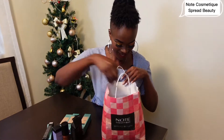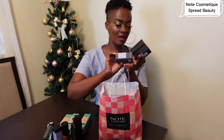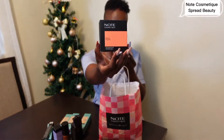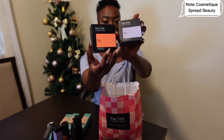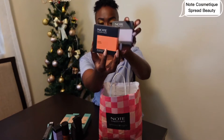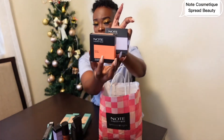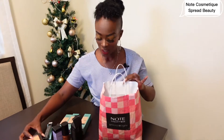This is the Bake Powder with macadamia oil for all skin types, and also the Baked Blusher, also with macadamia oil. So there's a blusher and a bake powder. I can't wait to use these two products — I know you will love them.